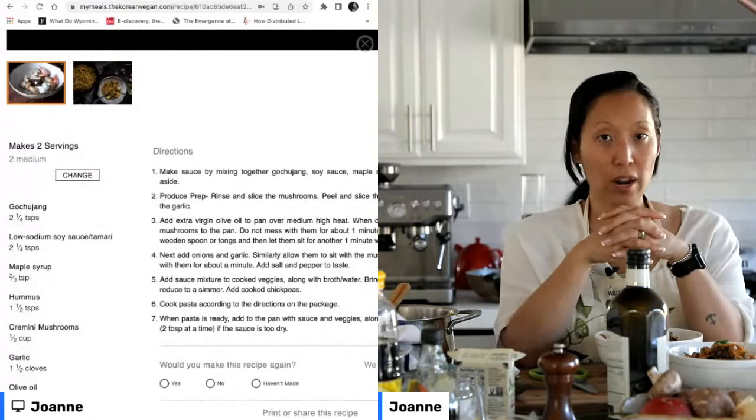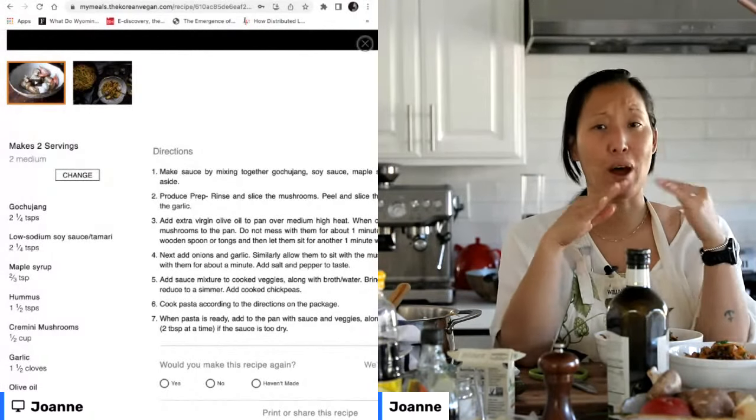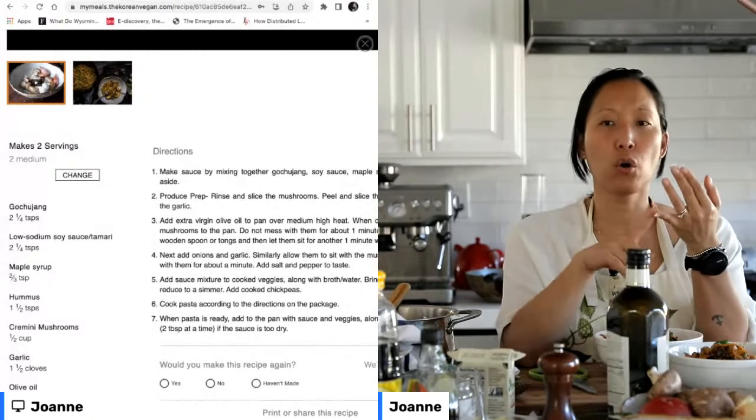Gochujang is one that I've been able to find at a variety of non-Asian grocery stores, whether it's Whole Foods, Trader Joe's, Jewel, Osco, Mariano's. I think you'll be able to find it if you try.